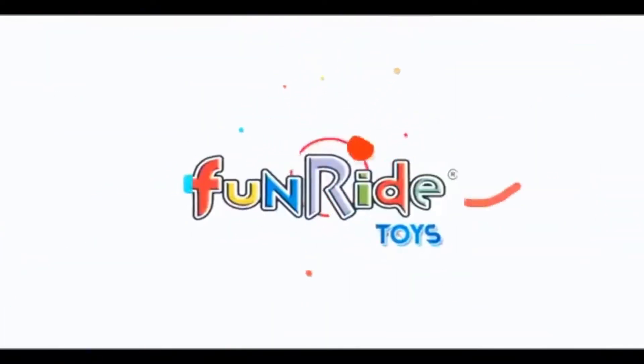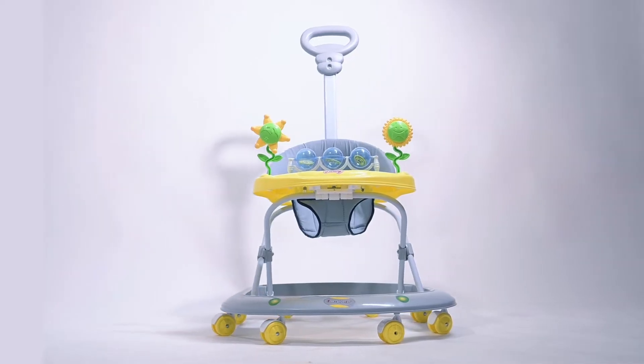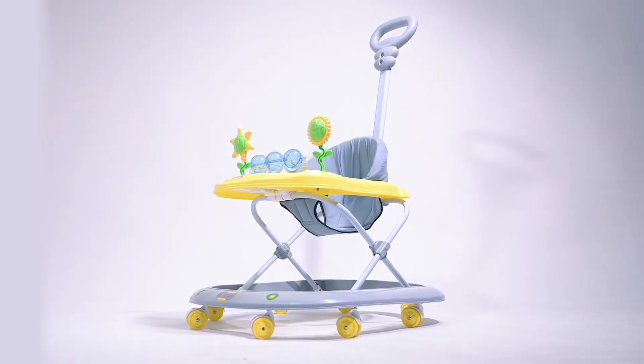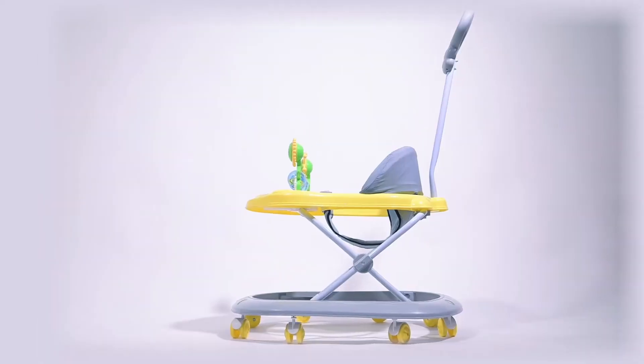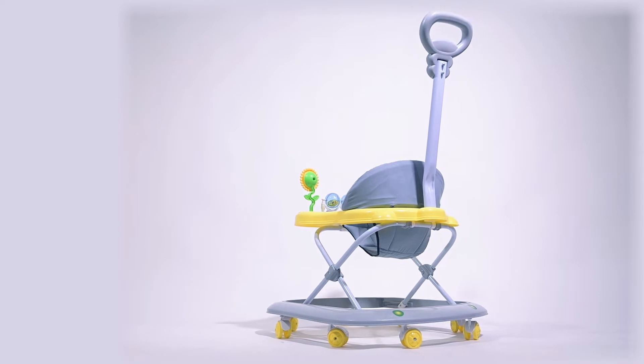Thank you for your purchase on FunRide Toys, Herbie Deluxe. Herbie has a strong body base with a set of wheels to make the ride thrilling and adventurous. It also comes with fun toys and a parental handle to ensure maximum safety.